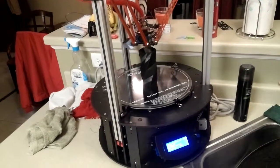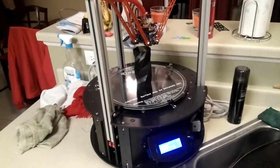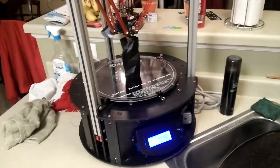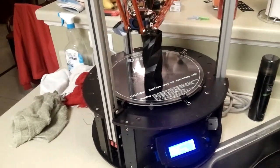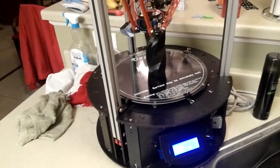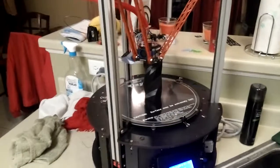So yeah, Rostock Max. I'm using hairspray to hold it to the platform. So that's it.